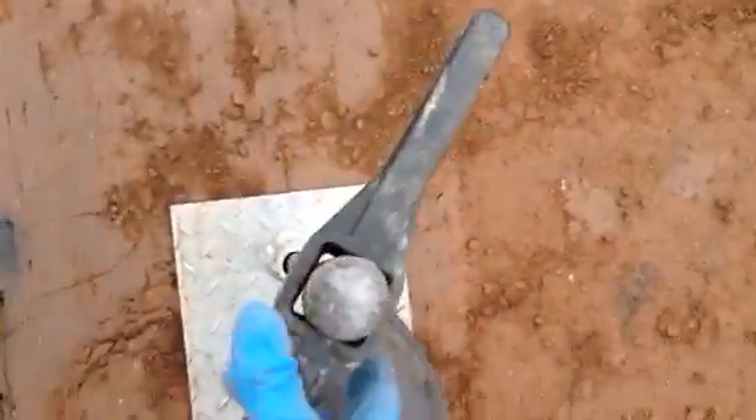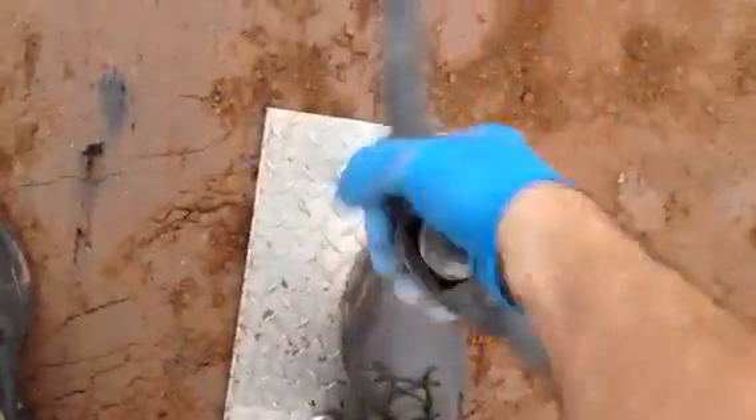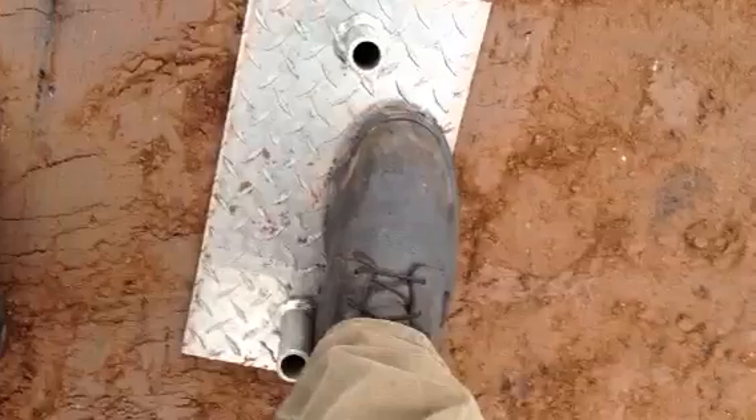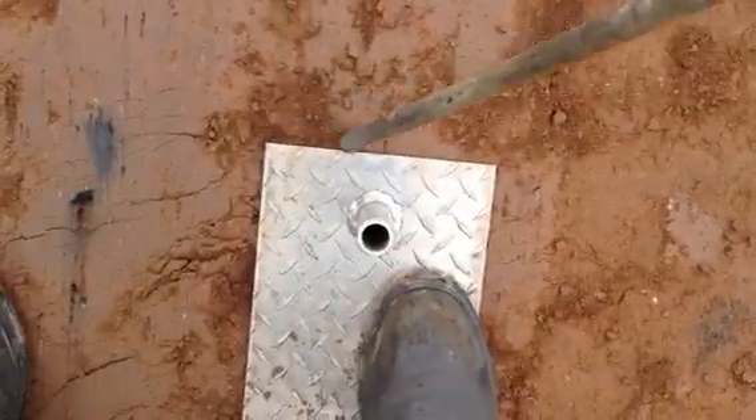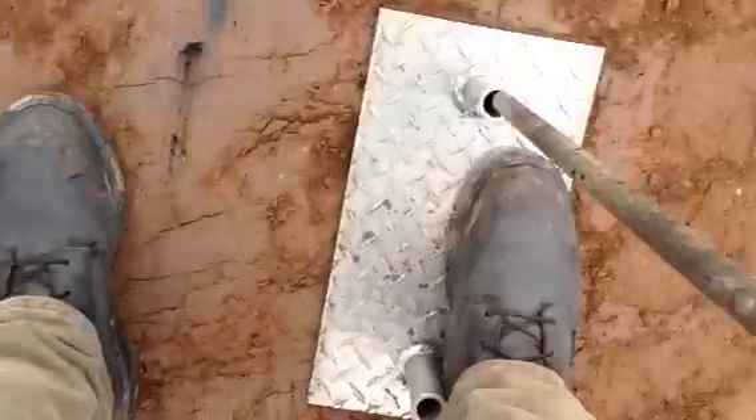Put this on and pull it up. Normally I would do this with two hands. And then I like to mark the edge — I'll show you why in just a second. That leaves a hole, like that.